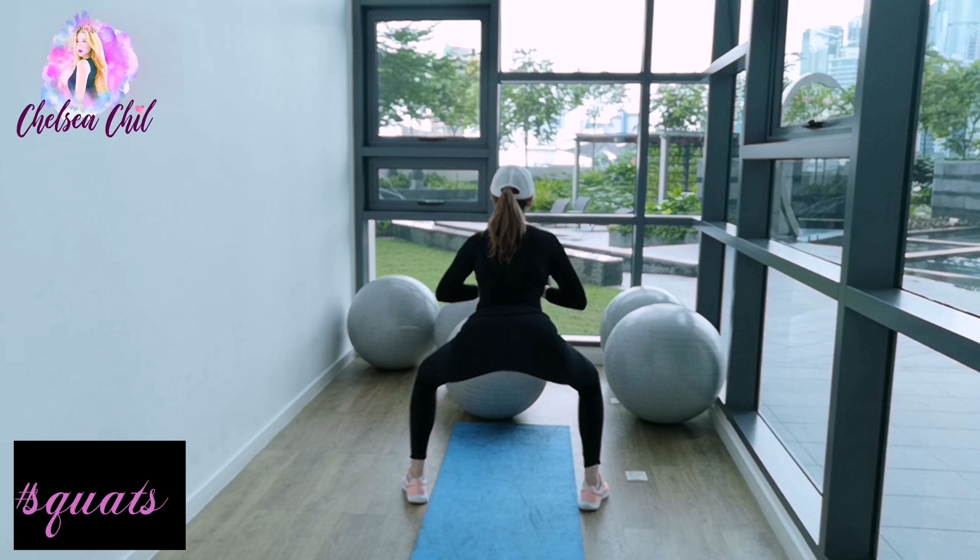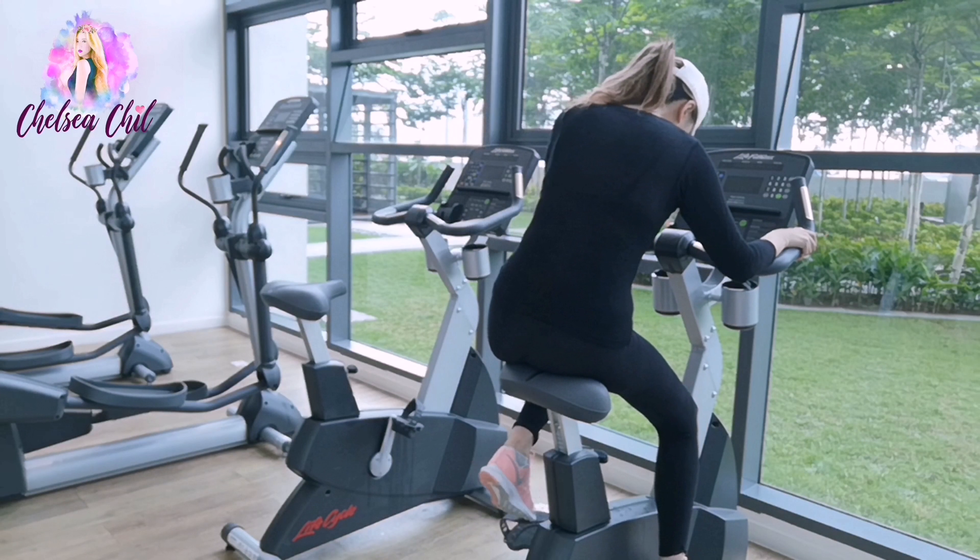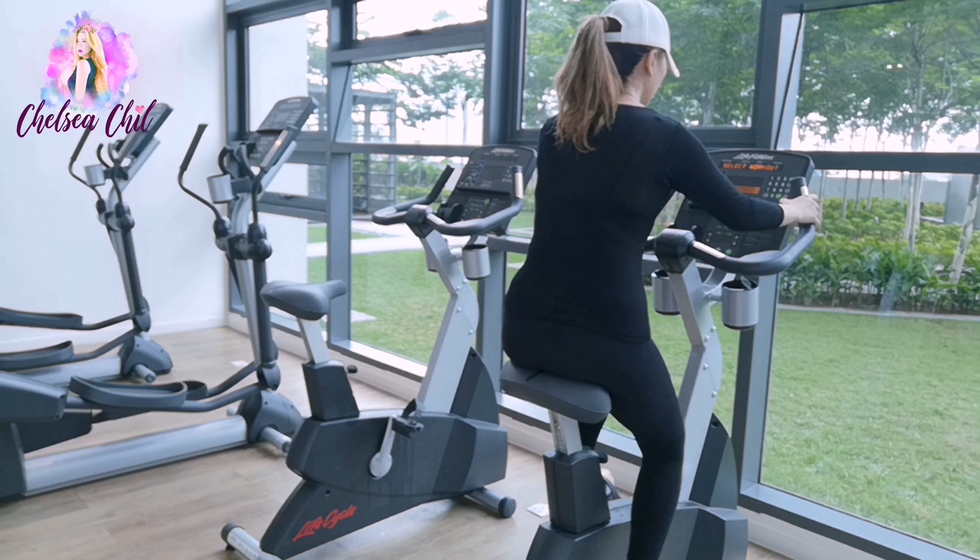Hey everyone, welcome back to my channel! Today I'll be showing you my healthy morning routine on a Sunday. This is not my everyday routine, but usually one where it's a day off, probably twice a week.